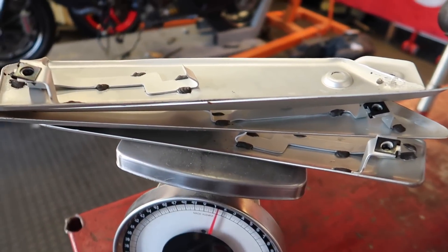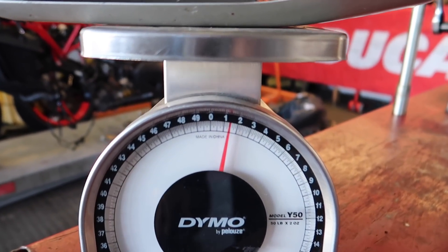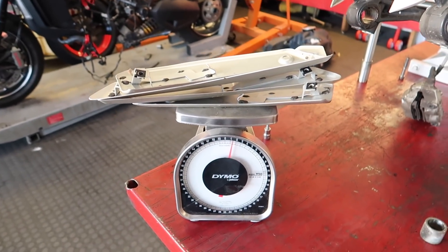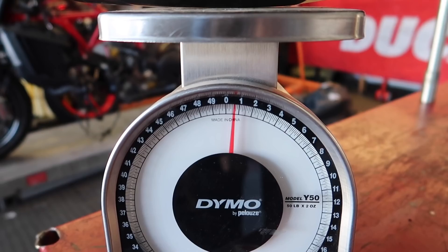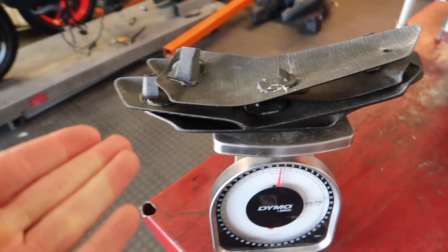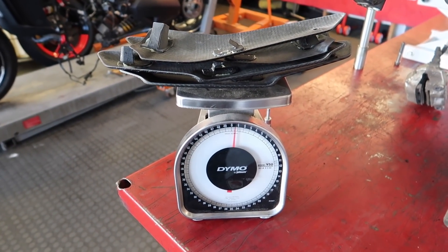Okay, so we got all the stock parts from the radiator side covers on the scale and they're coming in right at 1.5 — so one and a half pounds. Now we'll swap over the carbon. We have all the carbon side radiator covers on there and it's half a pound, which means we just saved a pound on the freaking radiator covers. That's crazy! I did not think it would be that much — that makes me very happy.